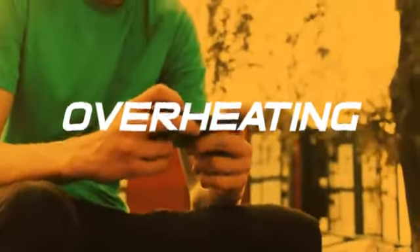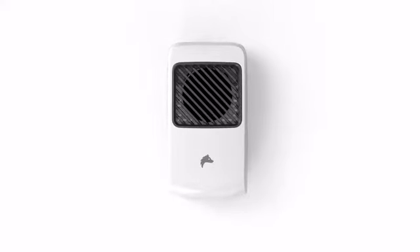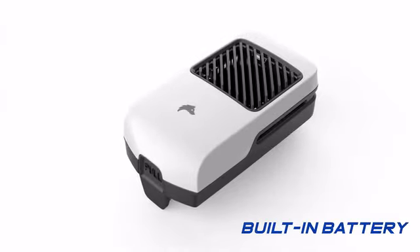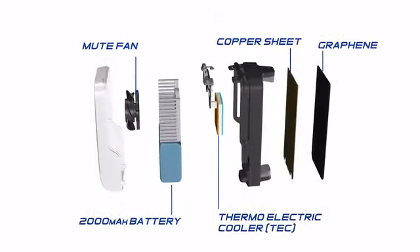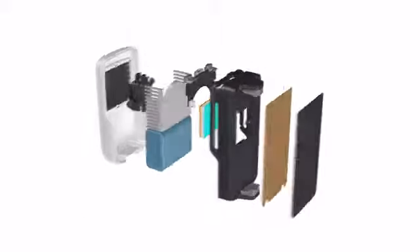Are you annoyed when your phone overheats while gaming? Meet the Direwolf Phone Cooler Pro, a portable phone cooler with a built-in battery. It uses a thermoelectric cooler that allows mobile gamers to use their phones without overheating issues.